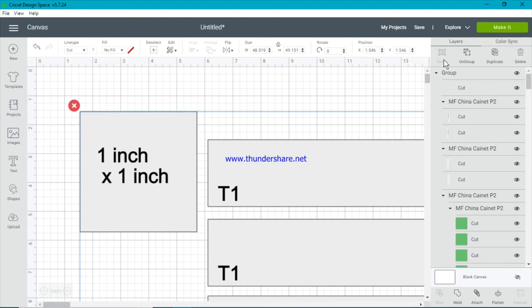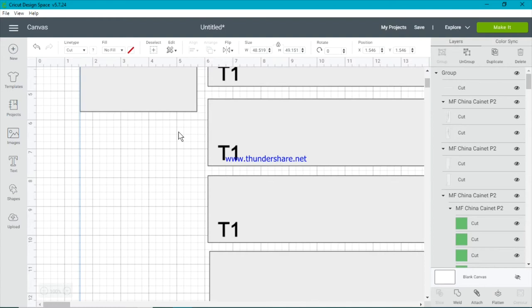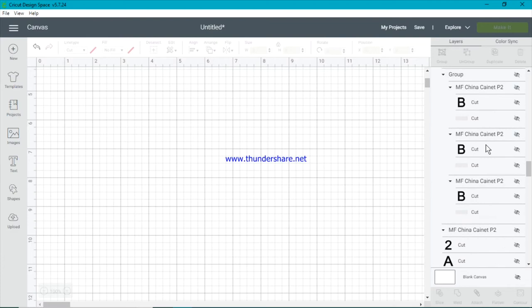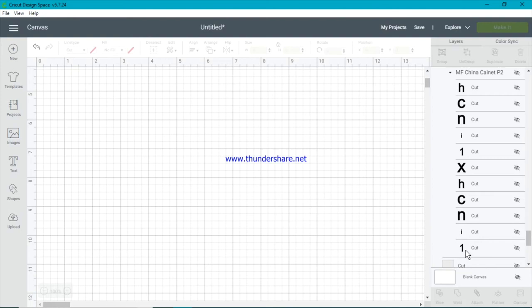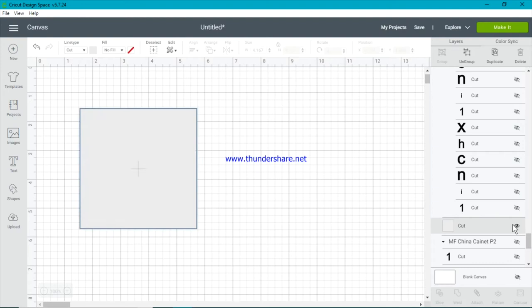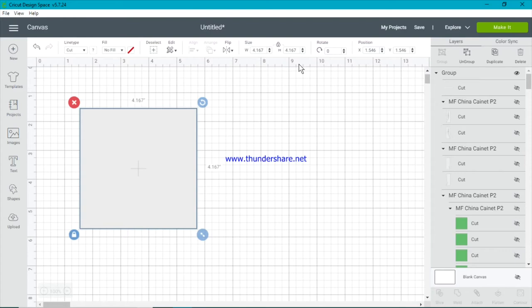On the right-hand side you'll see we're in the layers panel, and the group at the top controls all of the images underneath it. I want to close off the group by clicking on the eye — so everything is gone now. I scroll through all the images until I find my one-inch by one-inch box. I can tell because all the lettering says 'one inch times one inch'. I open up that box, I don't need the writing — just the box. I select it, go up to my sizing area, make sure the padlock is on to keep things in proportion.